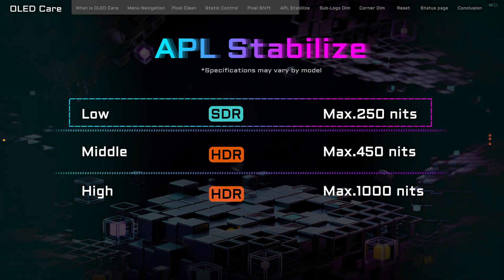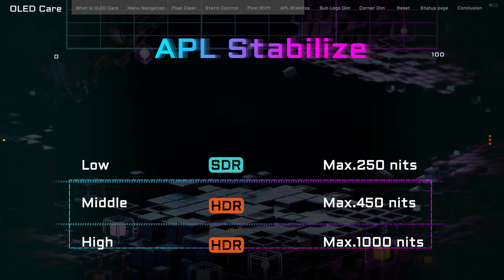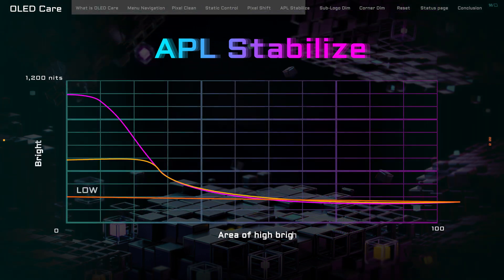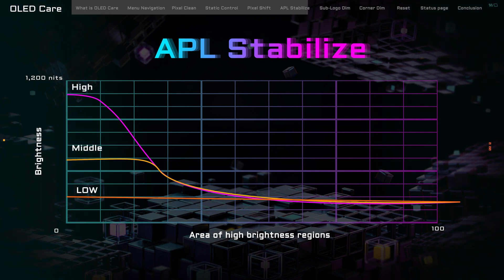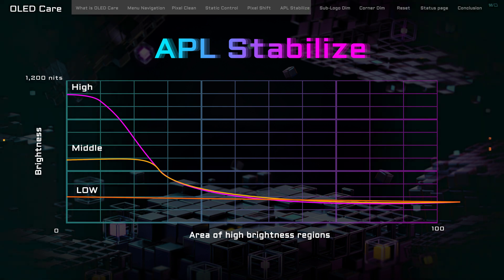By default, it's set on Low, which is perfect for your standard dynamic range — SDR content. But if you're diving into the vivid world of HDR, you might want to notch it up to Middle or High. Choosing Middle gives you a gentler brightness curve, ideal for a balanced HDR experience. And if you're all about pushing the envelope for ultra-immersive HDR content with peaks of 1000 nits and deep darks, then High is your go-to setting. It's all about giving you the control to tailor your monitor's performance to what you love to watch or play.